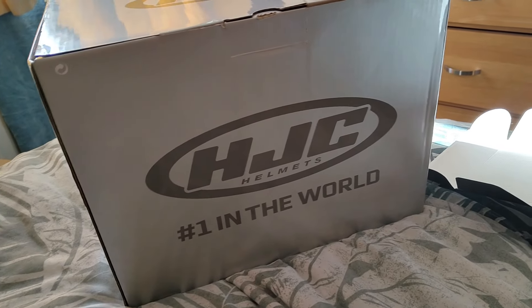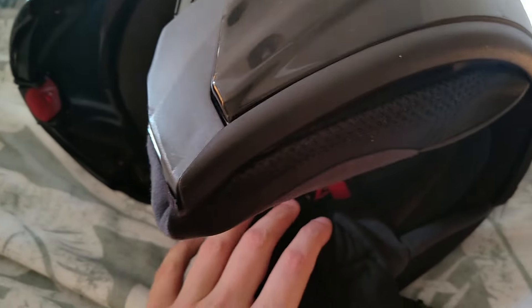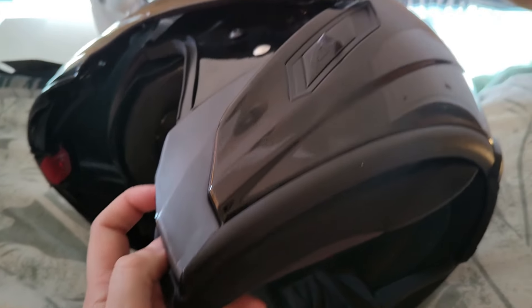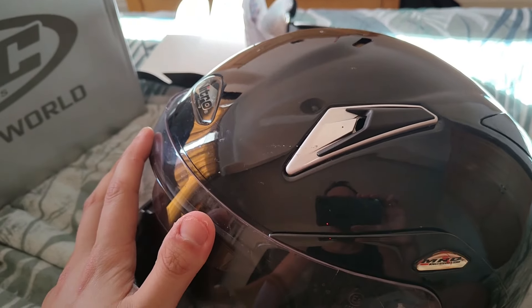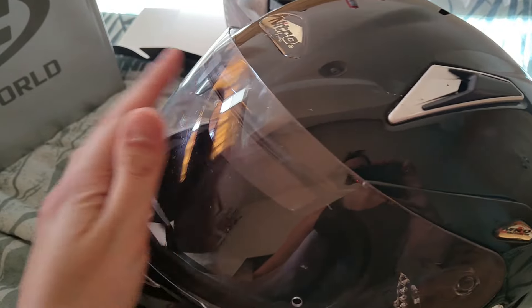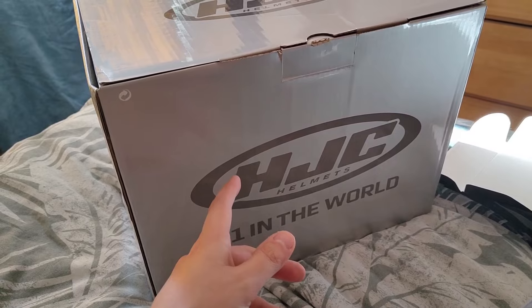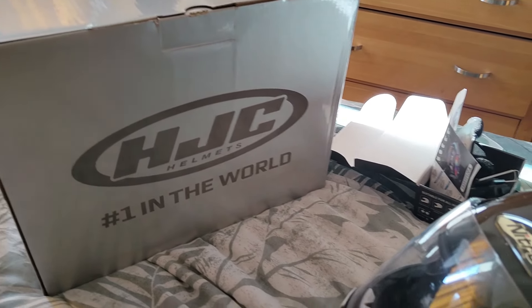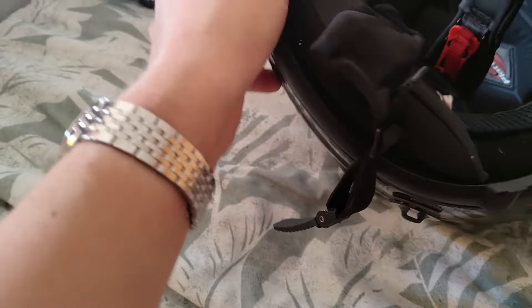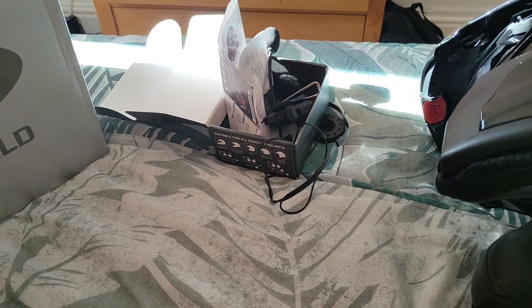The reason I got a new one is this is five years old, which is when they say you should replace them because the foam can lose its protective qualities. I think that's probably more down to UV exposure — if I'd kept this in a box for 10 years out of direct sunlight, I'm sure it'd still be fine, but everyone has their own opinion on that.